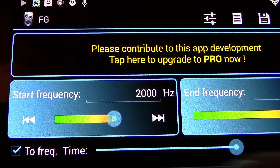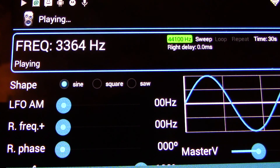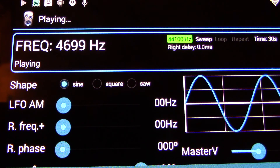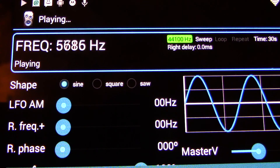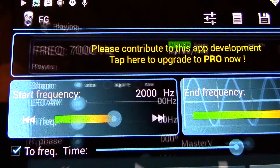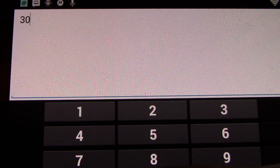So here we go. All right, there you go. Now we're going to go in the opposite direction — let's see here, we'll take it down to 300 Hertz.